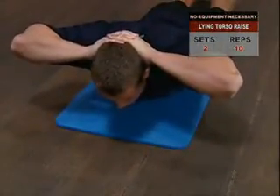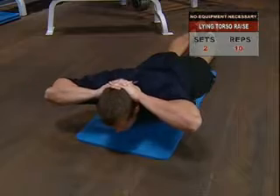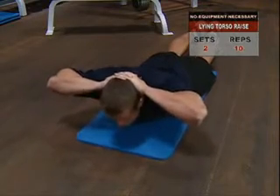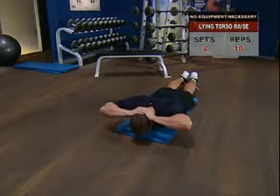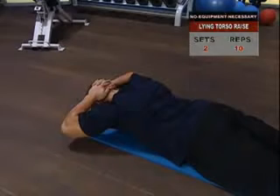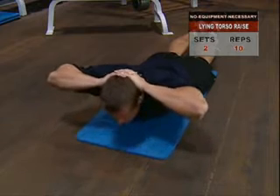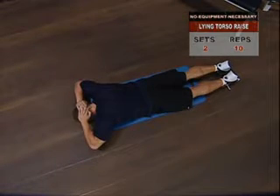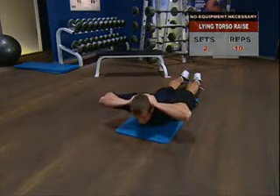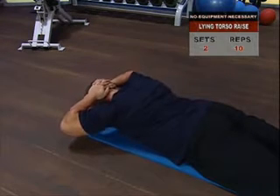Lying torso raise. Your lower back muscles are key to supporting your spine and balancing the incredible abs you're going to develop with the system. It also helps prevent injury over time. To build up the lower back, lie face down on the floor and place your hands loosely behind your neck. Inhale and hold the breath, then slowly raise your upper body until your chest is a few inches off the floor. You're looking for a nice feeling of contraction in your lumbar spine and back muscles as you raise up. Hold the top position for a two-second count, then slowly return to the start position under control. Avoid bouncing or jerking during the transition between reps.